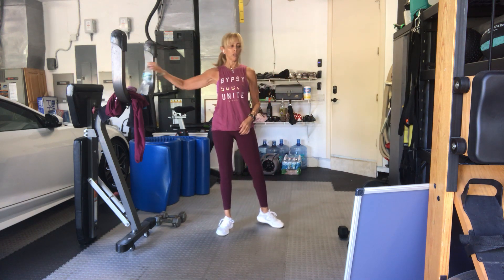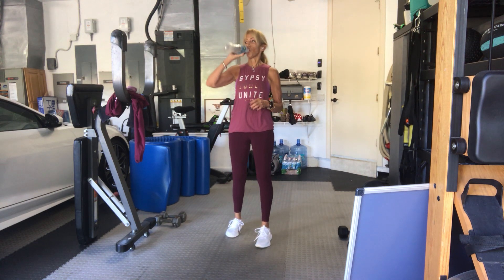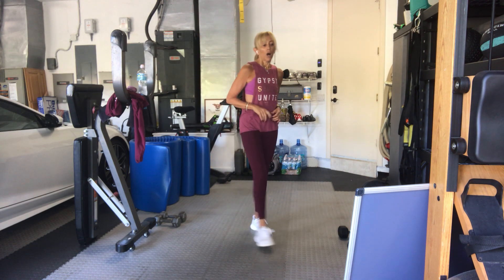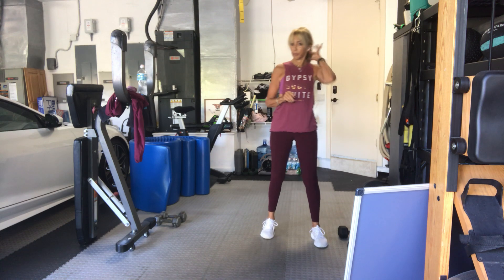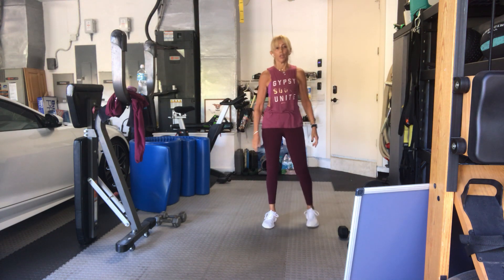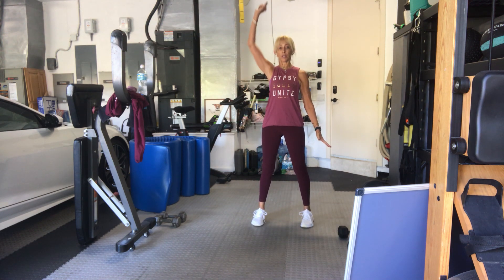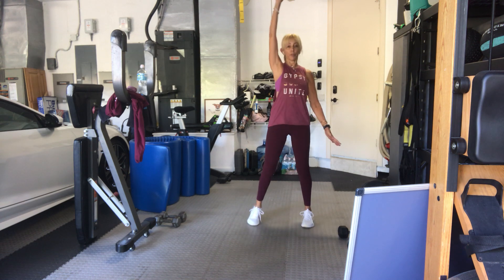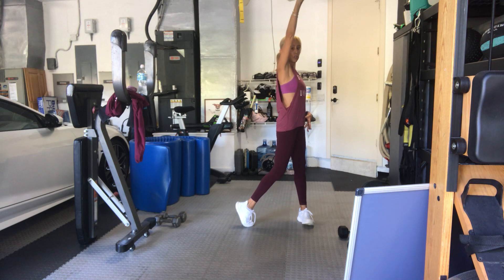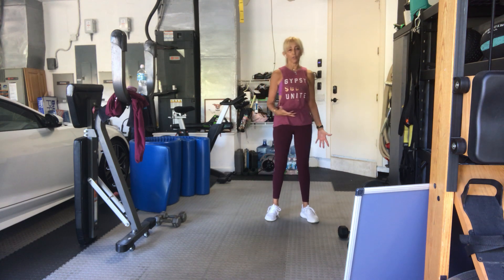Grab some water. We've got one more standing set. Those of you who want to use a band can put it on for the first exercise. Get ready with one arm. This one is a squat, clean, press, but we're going to rotate on the press. The leg of the arm holding the weight is going to turn. See if you want to go with a moderate or heavier weight.